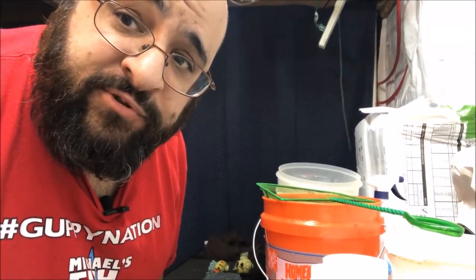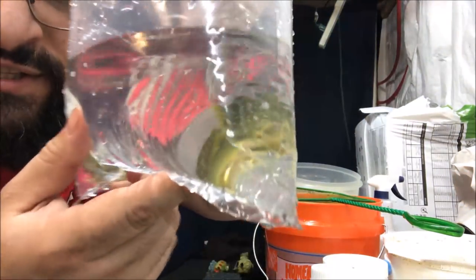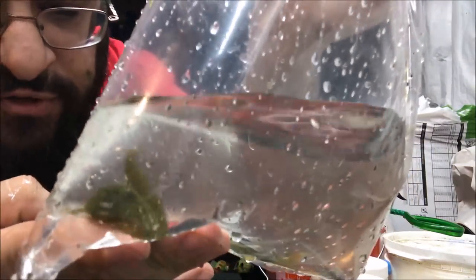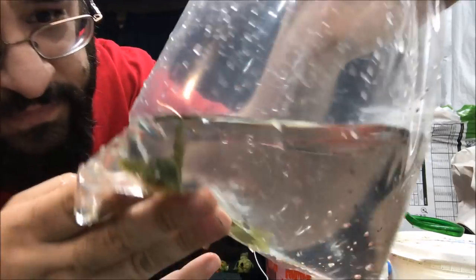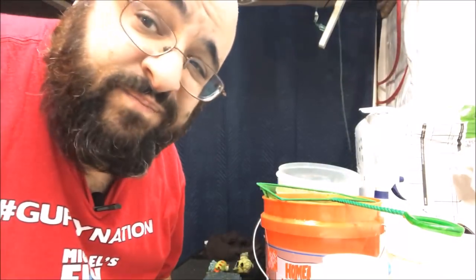Alright fishy folks, stand by for the plop and drop. The plop and drop is quite simple. But first, let's look at the delicious looking green phantom plecos. Pretty nice size too. I'm giving them to Kim - they're for Kim. Hi Kim. Kim's a truck driver out in Montana, maybe Idaho, somewhere out there. Kim's bought some other fish from me - in fact, the Koi Angels in the big 55. As soon as it gets warmer, they're hers too.